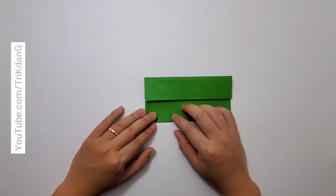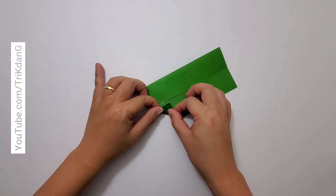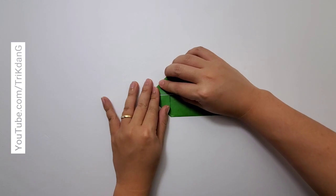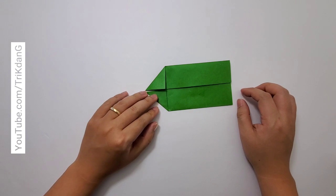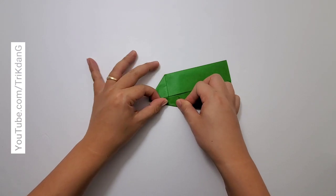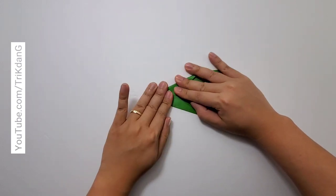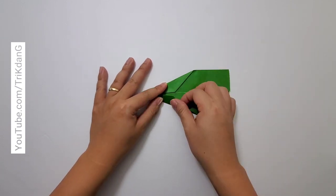On the following step, I will start from this upper edge here. I fold it to the center crease, and I repeat the same fold for the opposite side. Next, I will start from this edge — I fold it to the center crease, and I repeat the same fold for the other side. I will need to make sure that both sides are even; otherwise, this will not work.